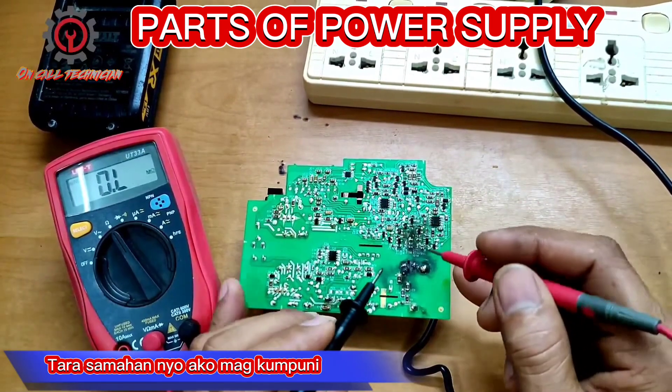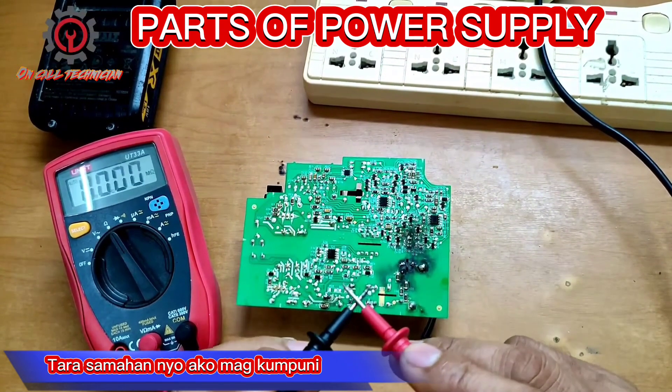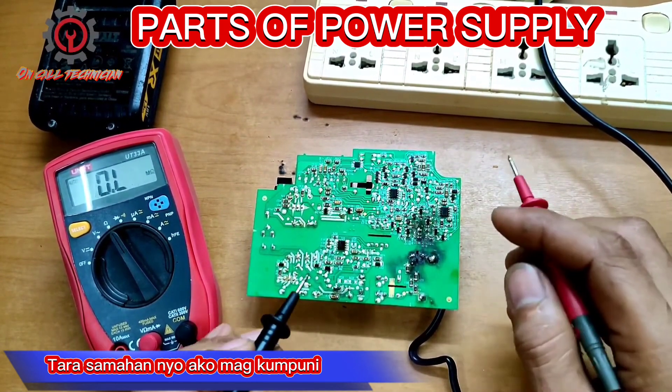Take a look — this is the fuse. It's open, guys. The fuse is open. And what caused the fuse to blow?